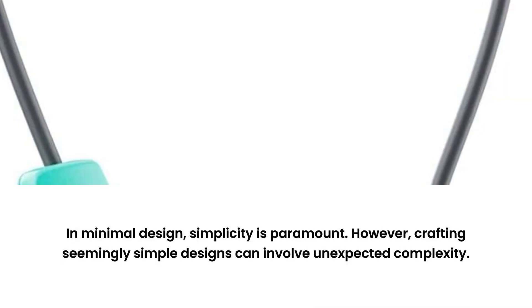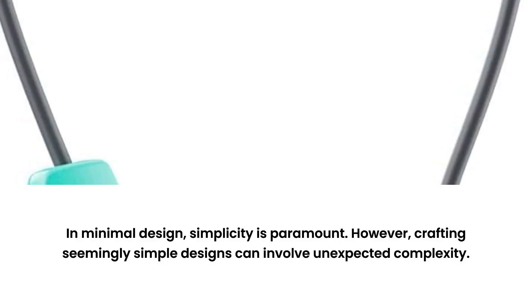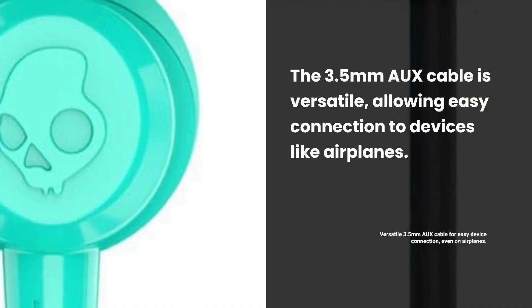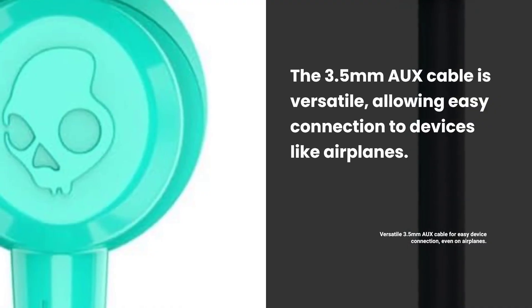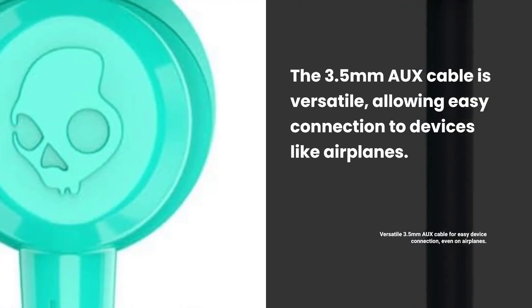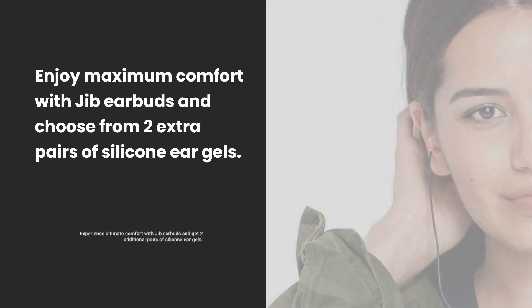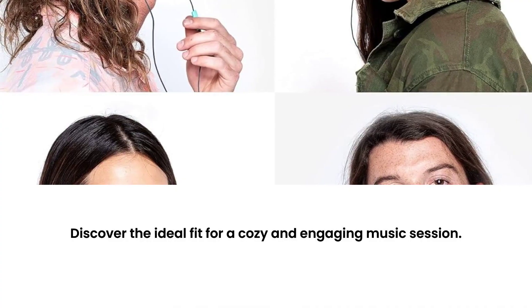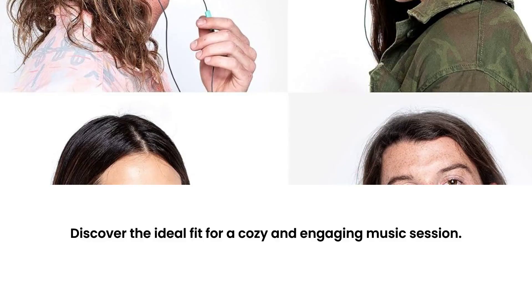Compatible with Bluetooth devices and computers, offering versatile connectivity options. The 3.5mm AUX cable allows easy plug-in to various devices, including airplanes. Comfort is key with Jib earbuds, featuring two extra pairs of silicone ear gels. Find your perfect fit for a comfortable and immersive listening experience.